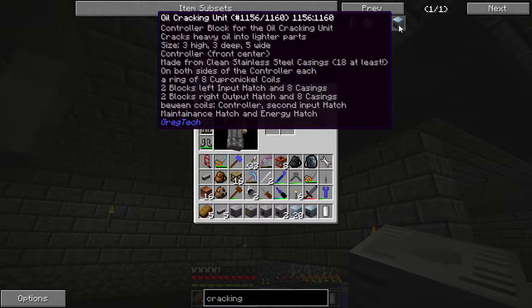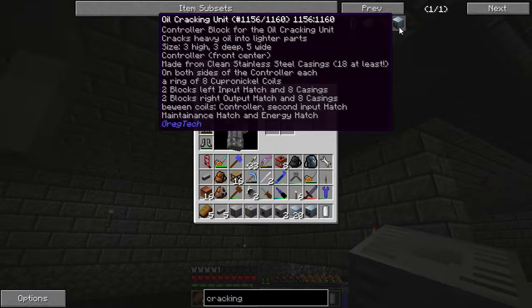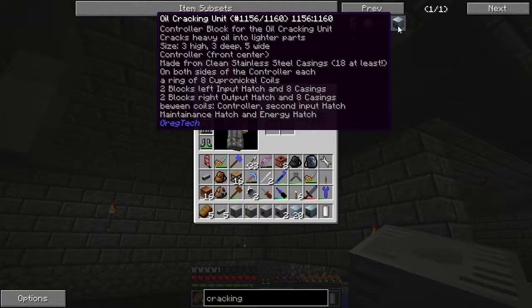The structure is a three by three by five. The controller goes front and center and it's made from stainless steel casings — at least 18, but you'll need 20 or 21 depending on how you build it. On both sides of the controller you will need rings of copper nickel coils, and on either end, stainless steel casings around an input or an output.